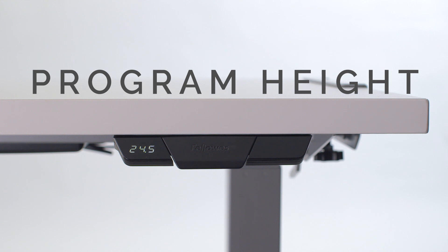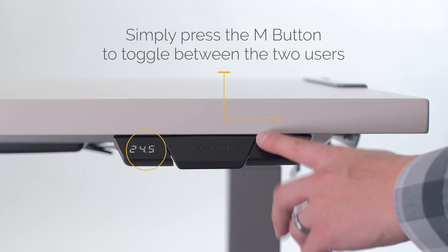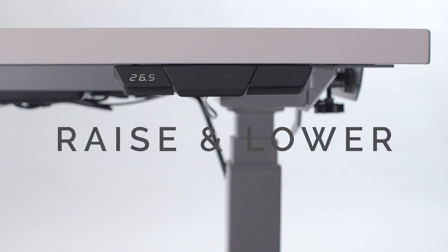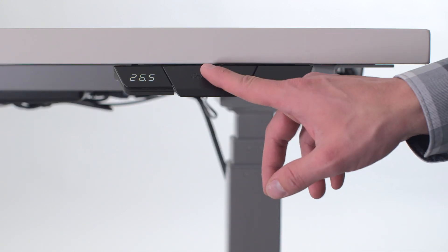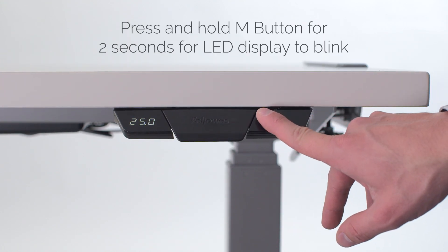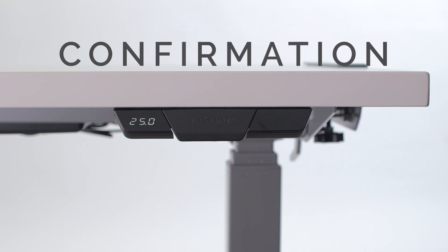To program height settings, simply press the M button to toggle between the two users, which will display as U1 or U2. Raise or lower the table to the desired spot. Now press and hold the M button for two seconds and you'll see the LED display blink. This is confirmation that your setting has been stored and saved.